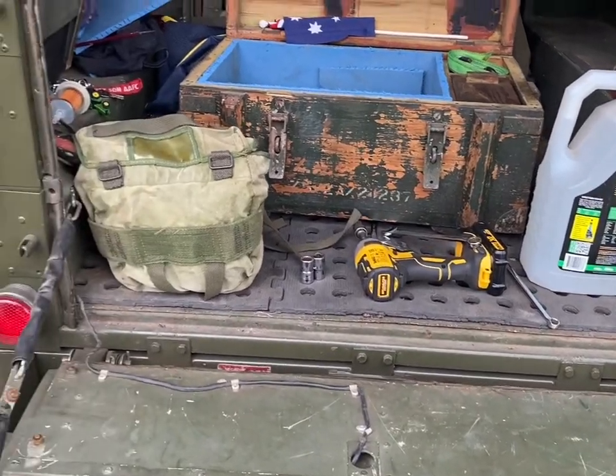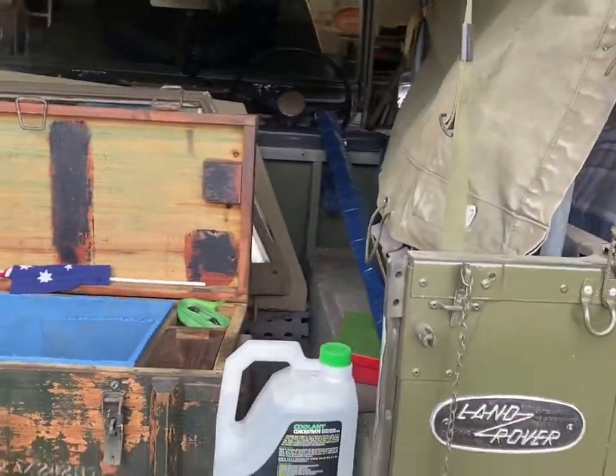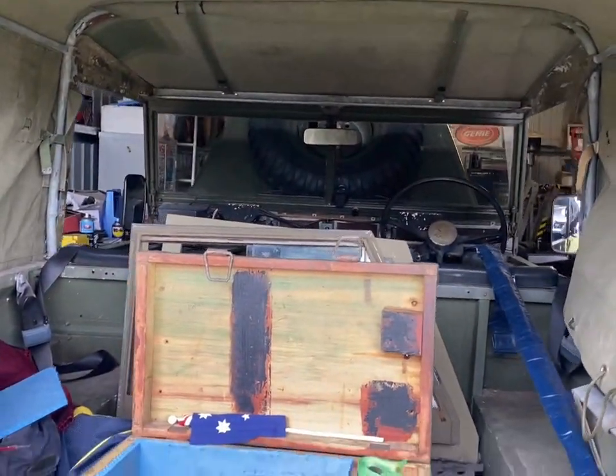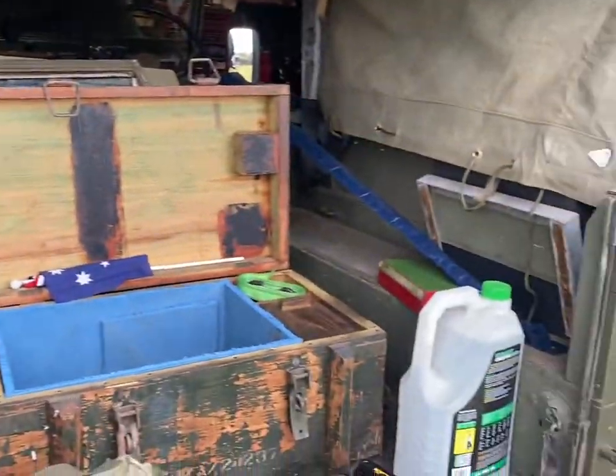Here we're going to be stripping, slowly, the upper body panels, tailgate, windscreen, etc., from the lightweight to go air portable mode, hopefully.